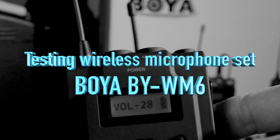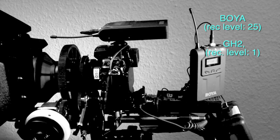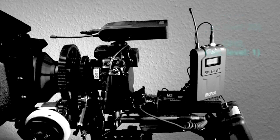Hi! Today I would like to look at a new wireless microphone set from BOYA, called the BYWM6. All the sound you can hear in the first part was recorded with this very set.